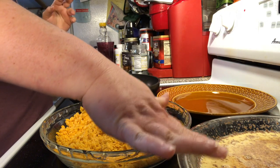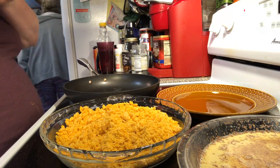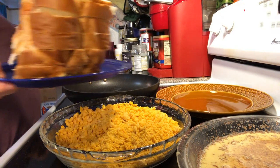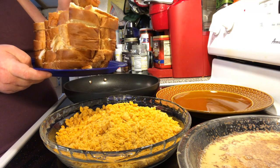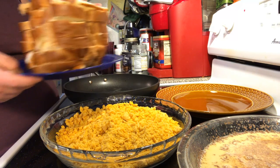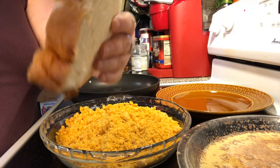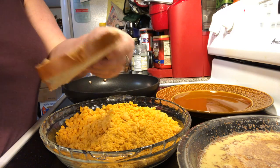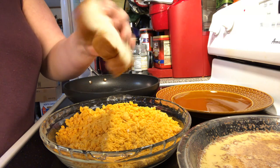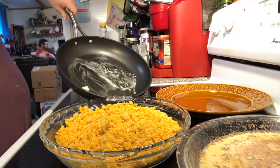In this bowl we have our beaten eggs with cinnamon, vanilla, nutmeg, and milk. This plate is where I'll stack them up when they're done. You'll also need some bread — I chose a buttery white bread loaf from the bakery and sliced it into thick slices. You can use regular sandwich bread, French bread, or Italian bread. We've got a skillet heating up with a little bit of butter.